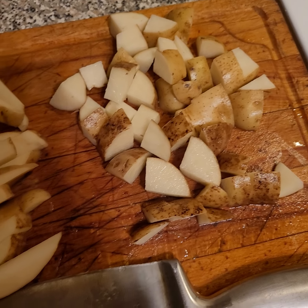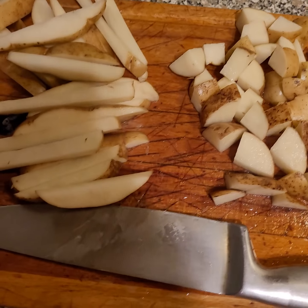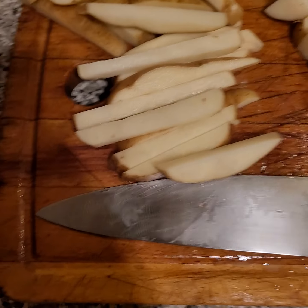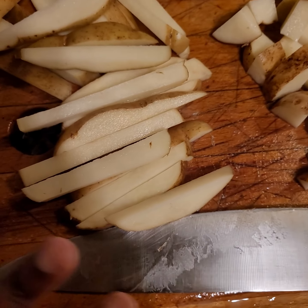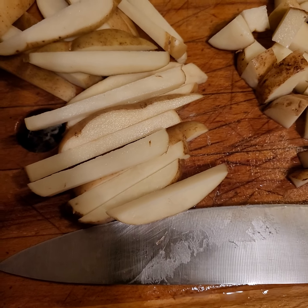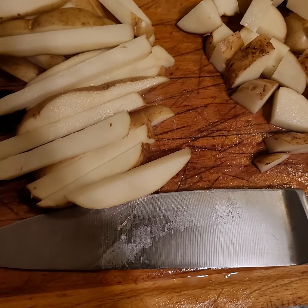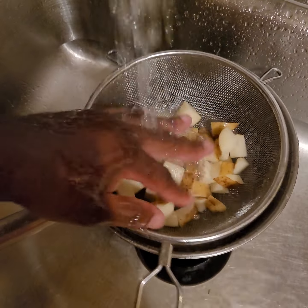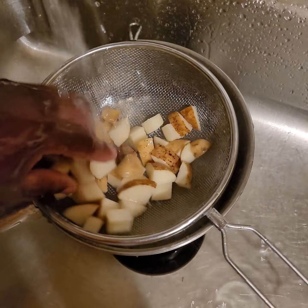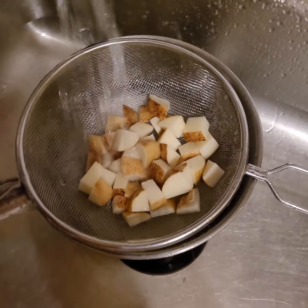I cut up the potatoes — french fries over here and home fries for tomorrow. The next step is very crucial, extremely crucial: wash off all the starch. You can already see it on the knife — that's no good. If you want your french fries or home fries crispy, you gotta do this. All you gotta do is wash off the starch — use a strainer.